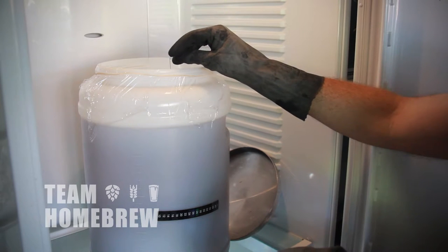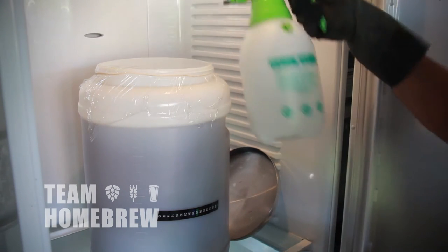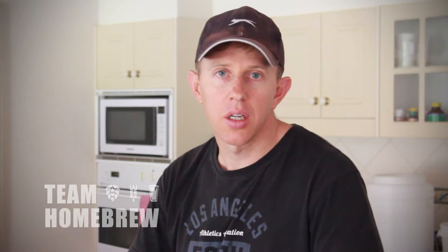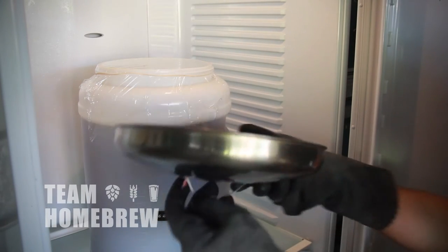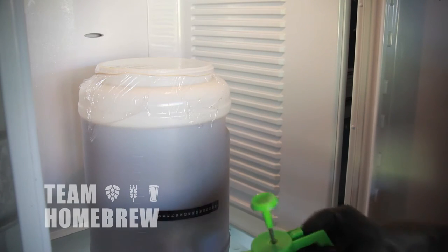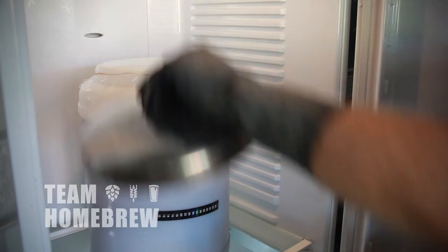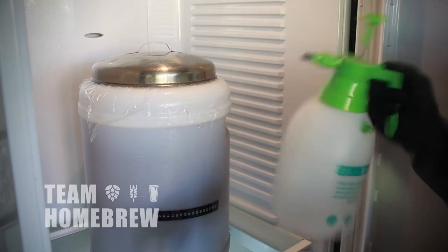With a small sterilised pin, prick the top of the cling wrap. This will create a small hole where CO2 can escape during fermentation, but it's too small for any bugs and microbes to get in — and with CO2 constantly escaping, it won't be a problem. I'll also cover it with the lid of a pot which I've sprayed to sanitise, to create an extra barrier against infection.